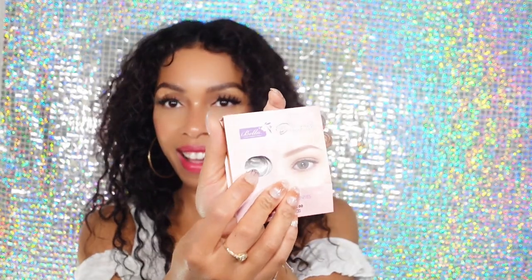It's like her other eye. For those of you who don't know, I have naturally beautiful brown eyes.